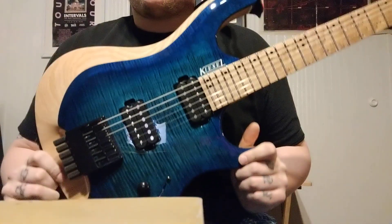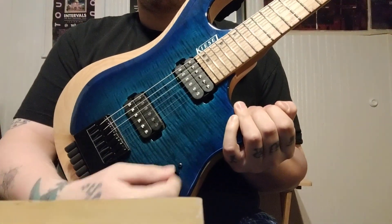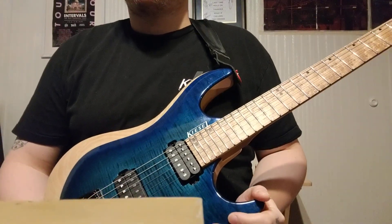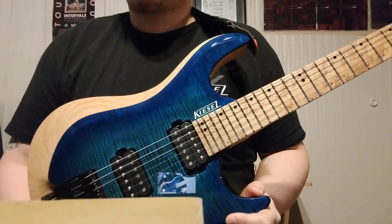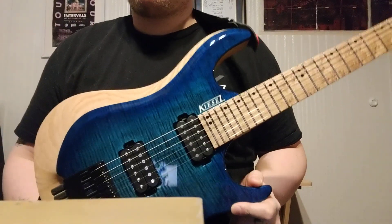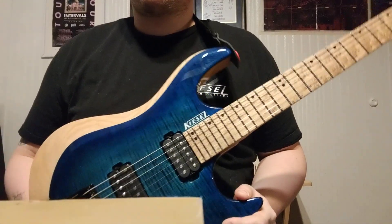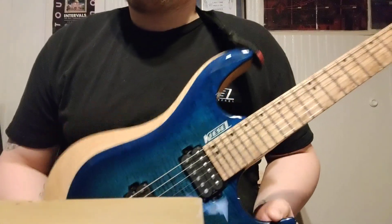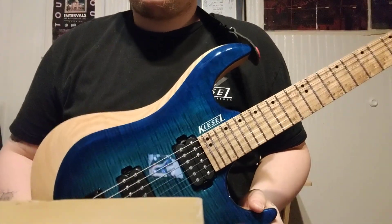I recently had the 5-way switch on this guitar go out — it was making cracking and popping noises. I live in southern Illinois and don't really have a lot of places for guitar repairs. I'm not too knowledgeable on guitars myself, so I usually take my guitar to the local Guitar Center, which has been kind of hit or miss.